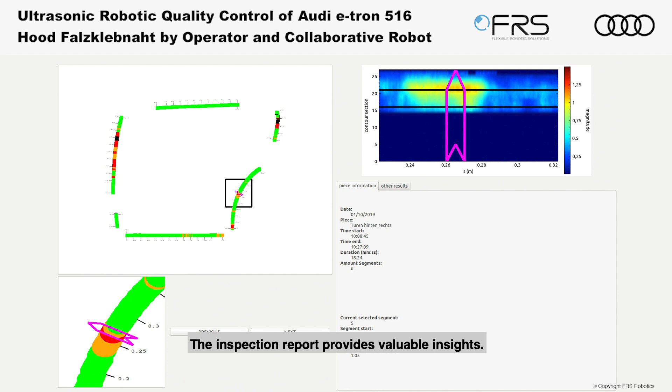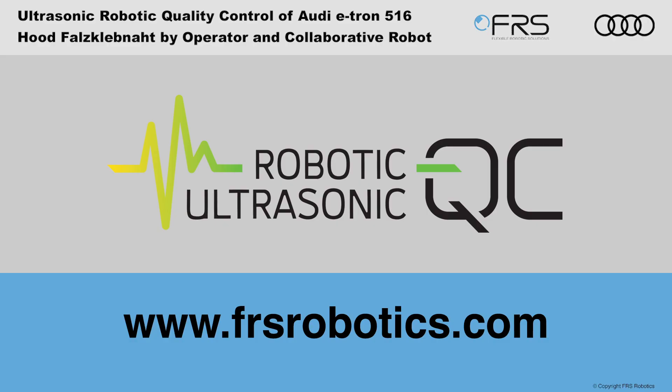The inspection report provides valuable insights. Based on the report, the parameters of the glue robot are adjusted. The process feedback loop enables further product quality improvement. The FRS Robotics URQC200 revolutionizes today's manual ultrasonic inspection.